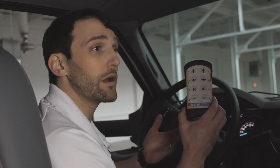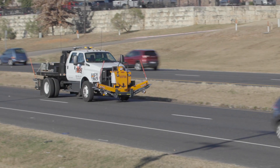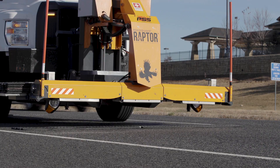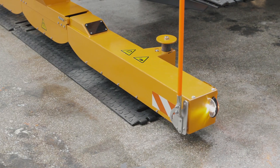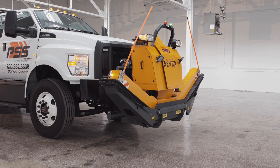The wireless remote control allows users to control all of the functions of Raptor one-handed, including lowering Raptor arms, deploying strips, controlling lateral movement of the arms, realigning and retrieving strips, and returning Raptor arms to transport mode.